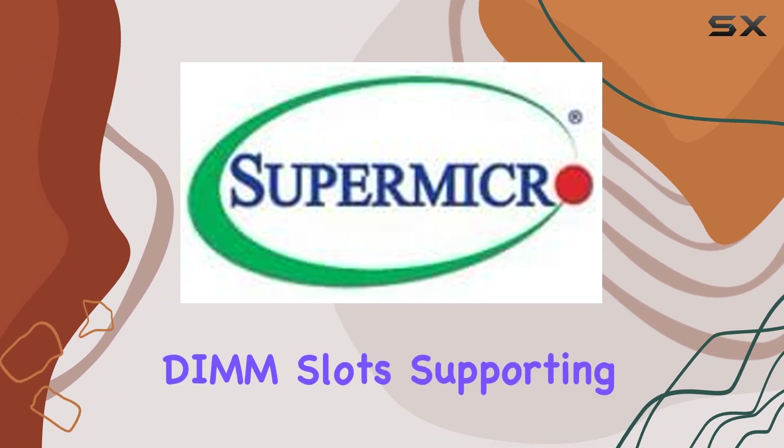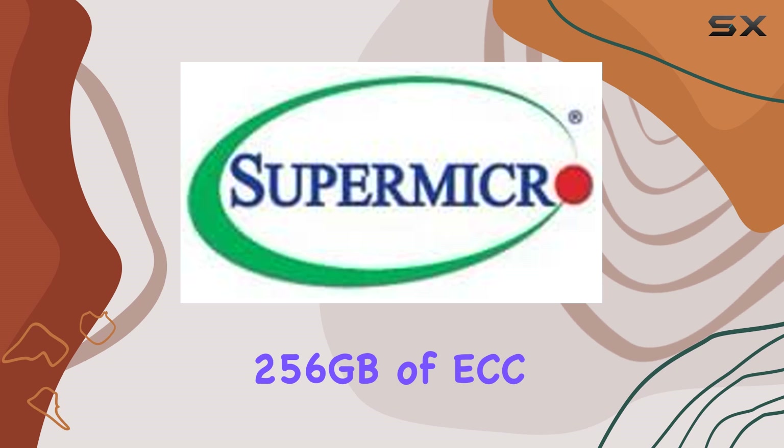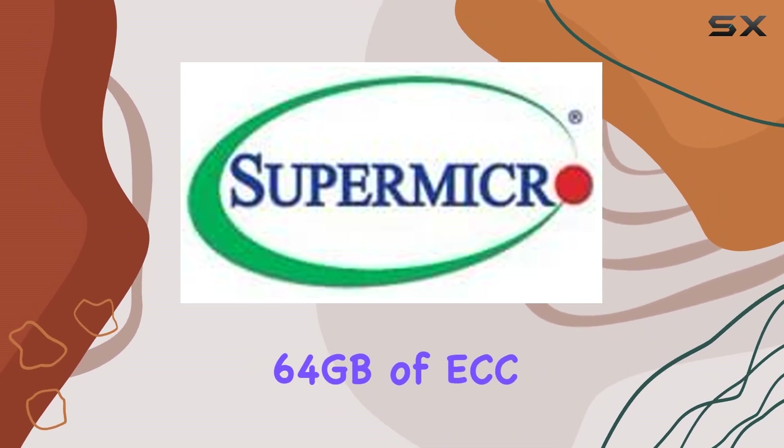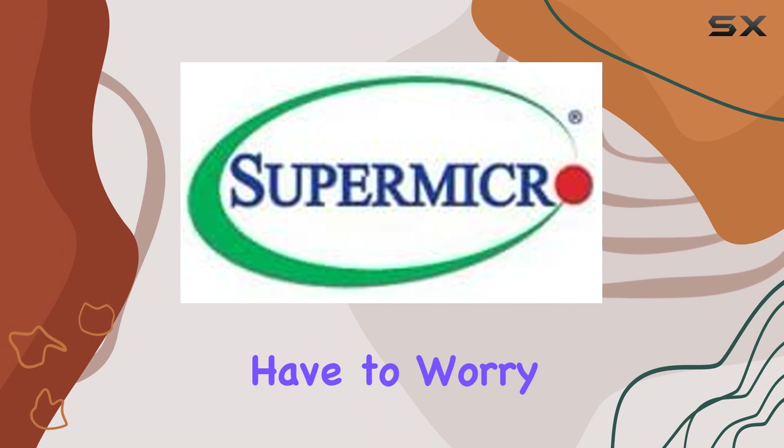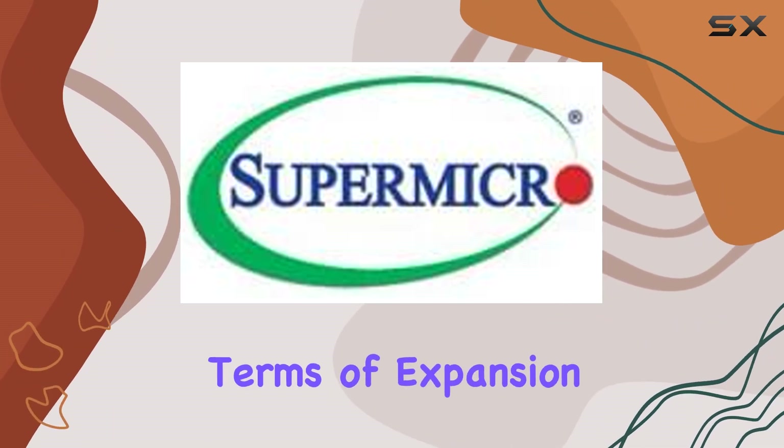With 8 DDR3 DIMM slots supporting up to a whopping 256GB of ECC-REG memory, or 64GB of ECC-Unbuffered memory, you'll never have to worry about running out of space for your data-intensive applications.